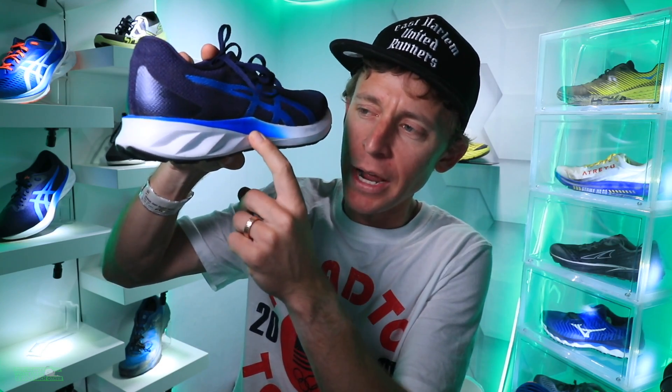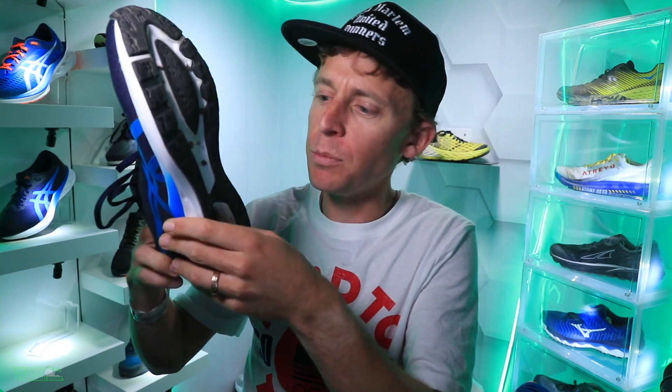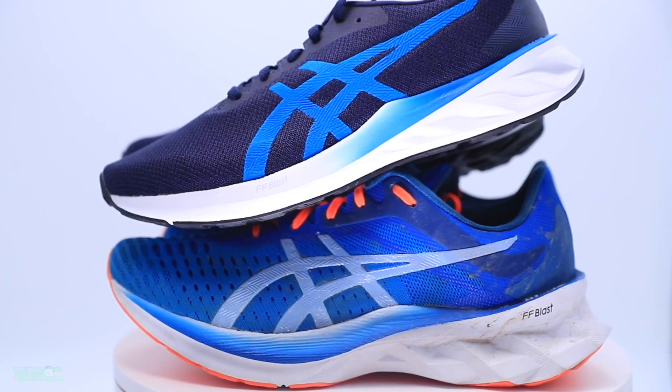Moving on to the midsole — very interesting. We've got the Flight Foam Blast midsole, the white and blue you can see here. In addition, there's the Amplifoam, which is this exposed foam through the heel — very soft, very comfortable. I'm impressed with how, despite having a lower stack height, the Flight Foam plus the Amplifoam performed today on my first impression run. Overall a decent ride through the midsole.